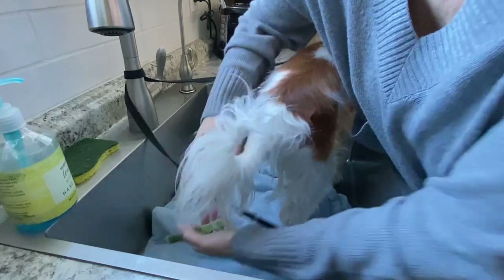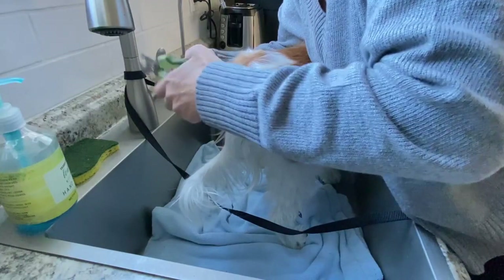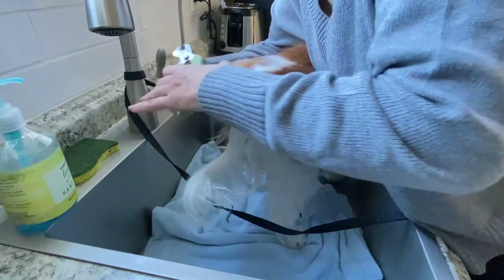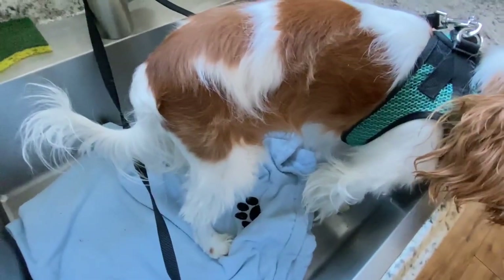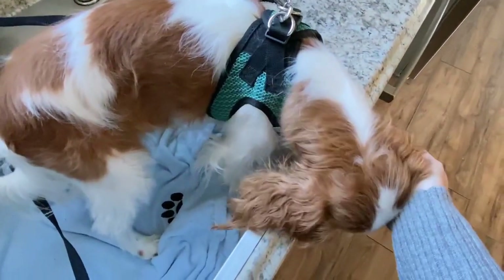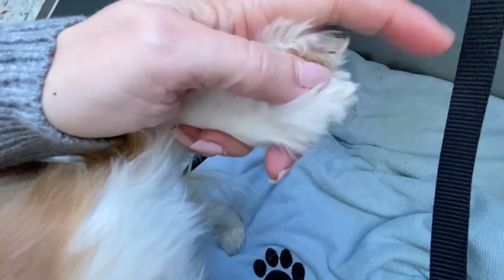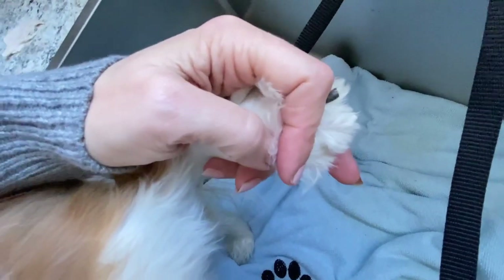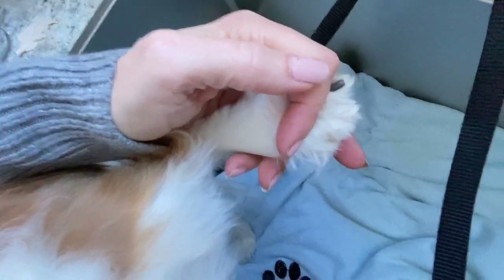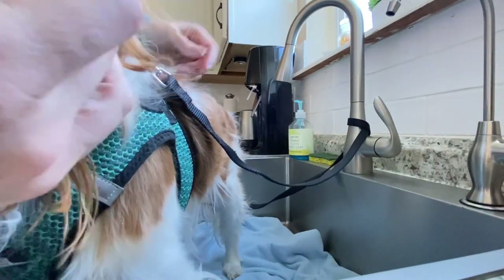Good boy. Moving on. Actually, I kind of lied about that — I forgot, but Sawyer has one random black nail. He's got one random black nail — I just cut it. So that one's always going to be a little longer than the others. We've got two nails left and then we're going to be all done here.